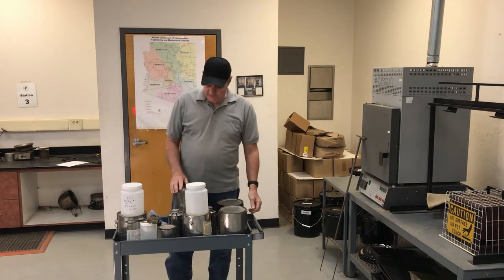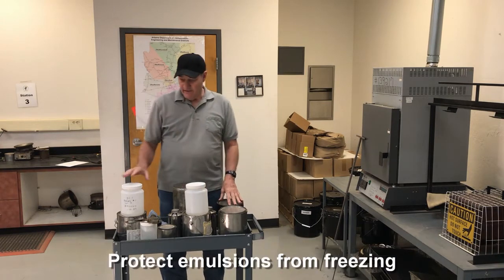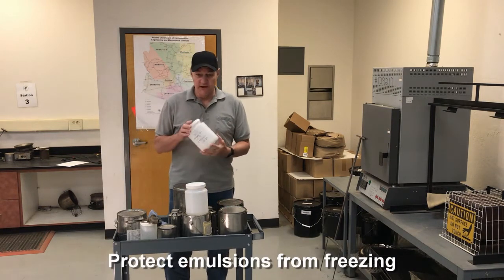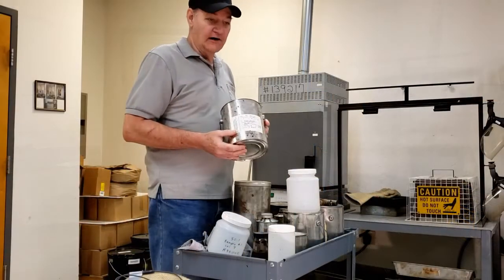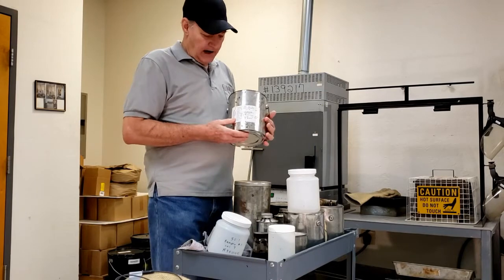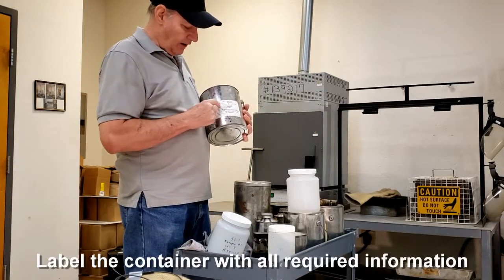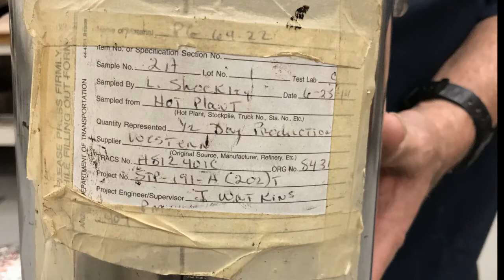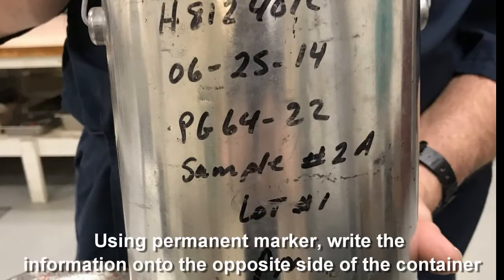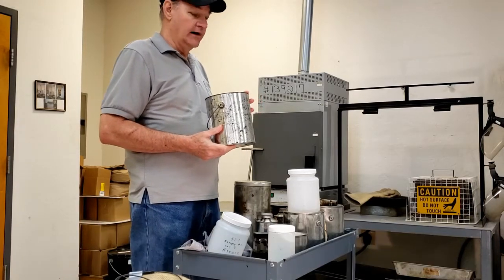Transferring from one container to another should be avoided if at all possible. For emulsion samples, they need to be protected from freezing. We're going to identify our samples by placing a sample ticket on the side with all the pertinent information — make sure it's securely fastened. We also have to write on the side with a permanent marker all the pertinent information. It cannot just be one; it has to be both.